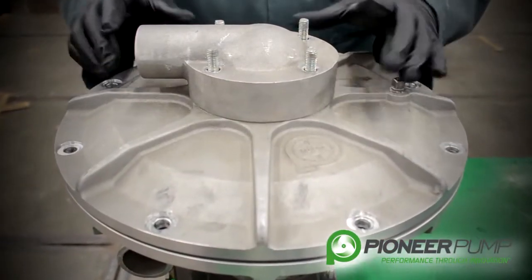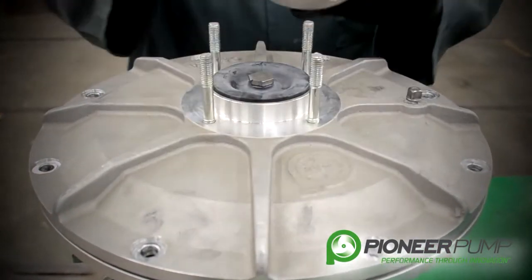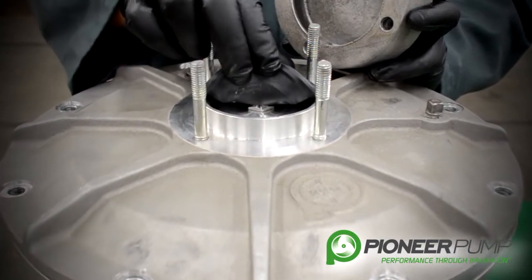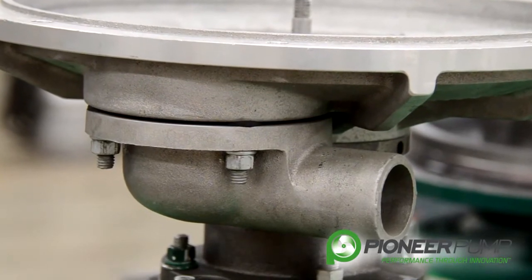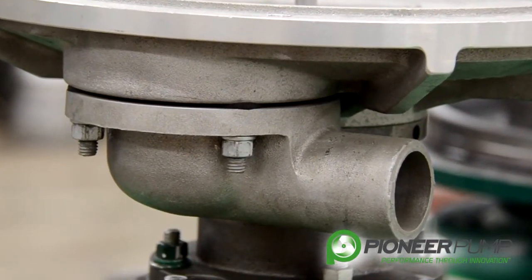On top of the diaphragm pump, the first component is the exhaust valve. If we remove this piece we can actually see the rubber diaphragm style exhaust valve underneath the housing. We have the exact duplicate valve and housing underneath for the intake side.